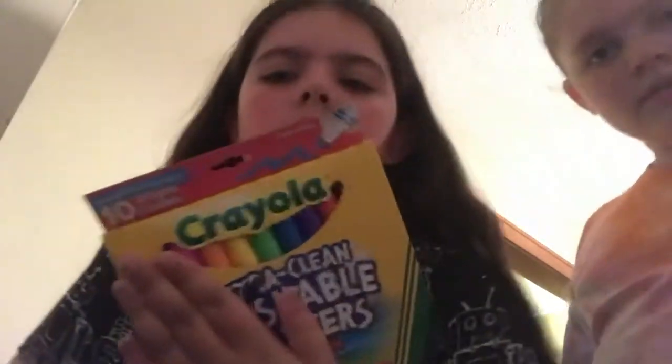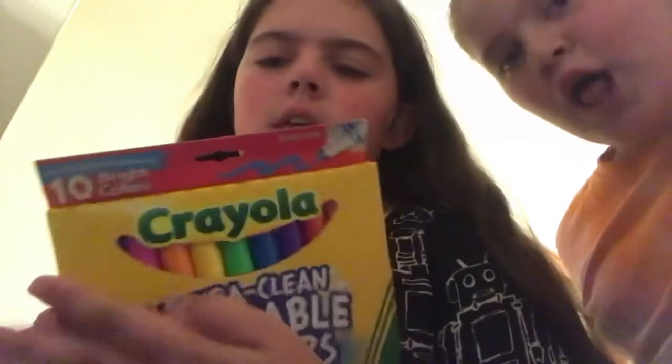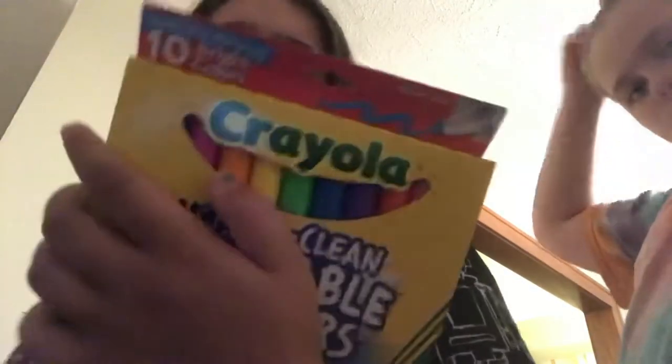I got bright colored markers instead of regular ones because regular is boring. There are 10 bright colors in this pack and they're really adorable.